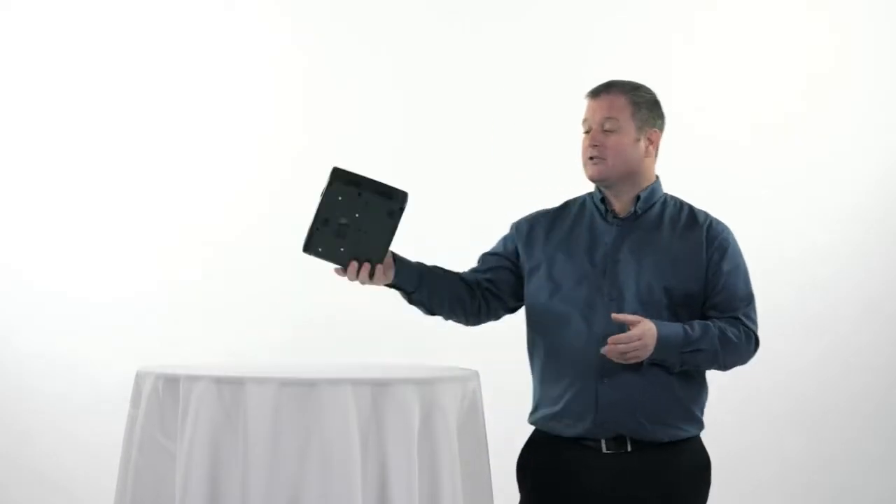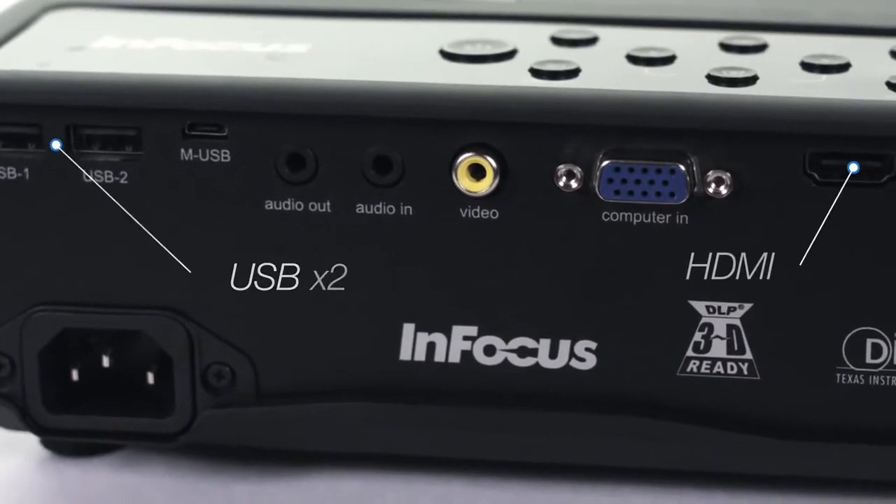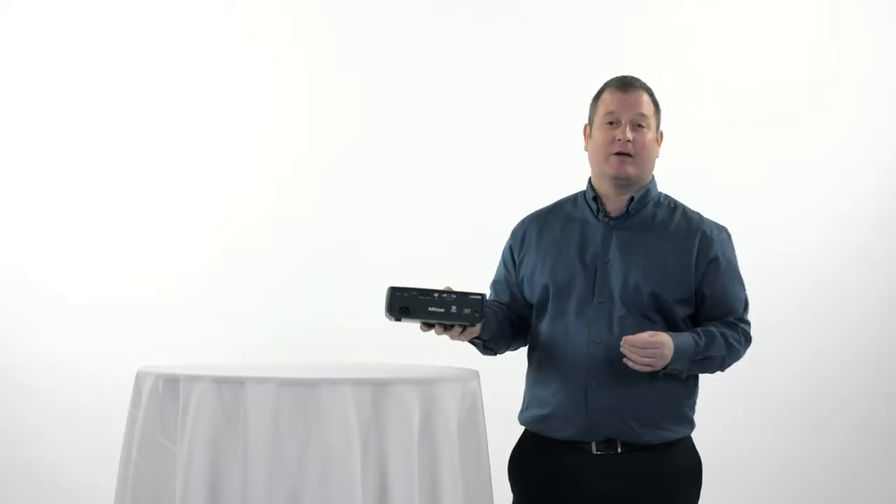The ION 1118, while it's small and ultra-portable, also has great connectivity. There's two USB ports, an HDMI port, a VGA port, and an audio in and out, which offers you all the connectivity you would need wherever you may go.